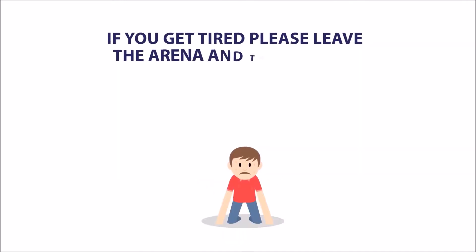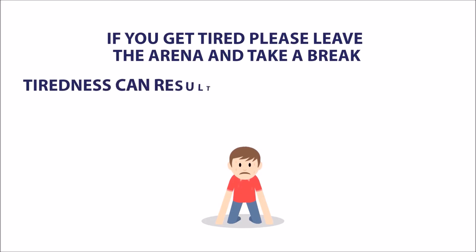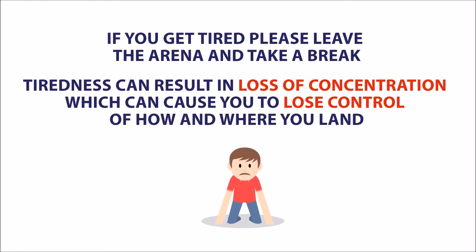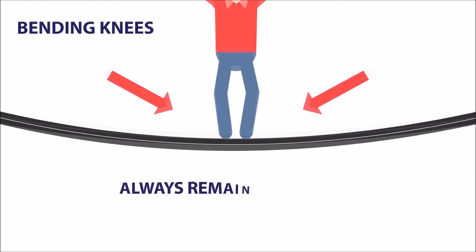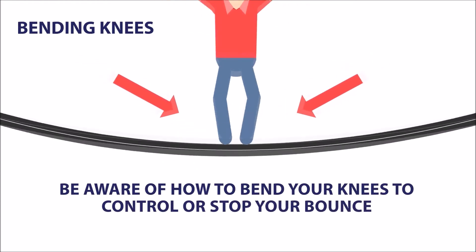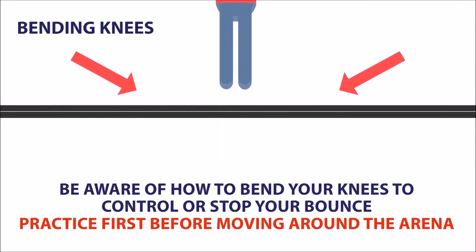If you get tired, please leave the arena and take a break. Tiredness can result in loss of concentration which can cause you to lose control of how and where you land. Always remain in control. Be aware of how to bend your knees to control or stop your bounce. Practice first before moving around the arena.